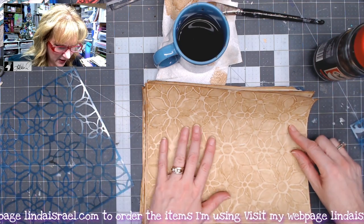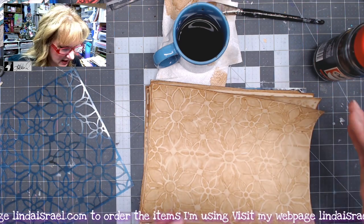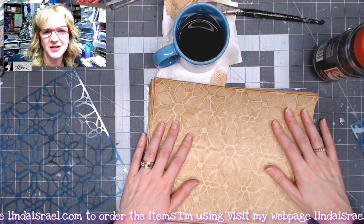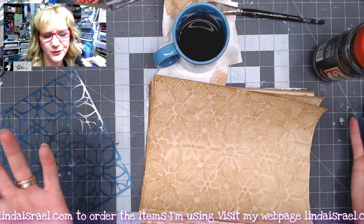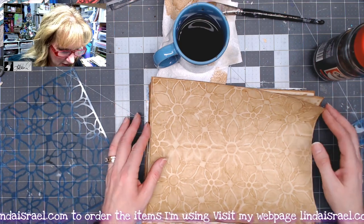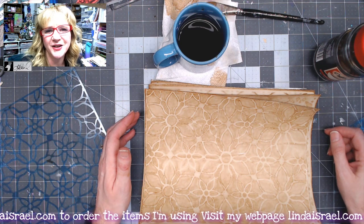Some people will add baking soda to their coffee before they paint it onto their papers or dip their papers, to help with that shiny look. It also kind of helps a little bit with the acidity. I'm doing art projects and I know from my experience that these papers will last for as long as I want them to last. I just thought I'd share a really quick how-to for easily coffee dyeing some paper.